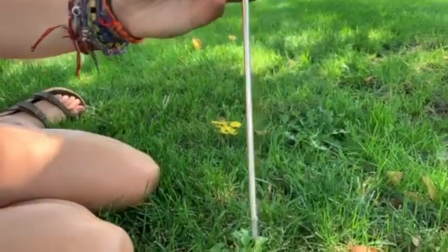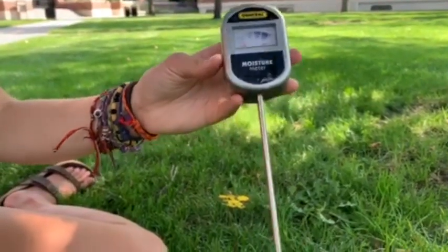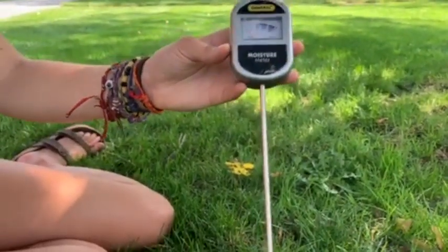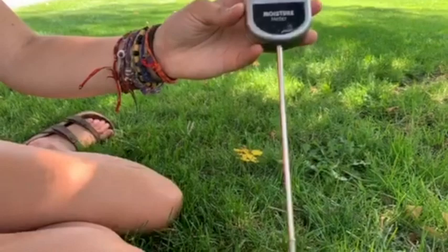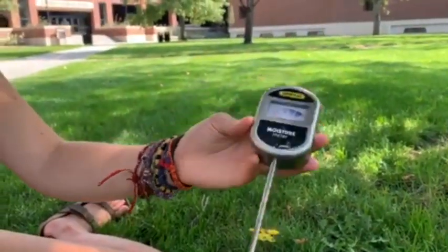Water is a natural conductor of energy, so more water registers as a higher electrical charge on the meter. A soil moisture reader like this is relatively accurate in most cases, despite being very simple.